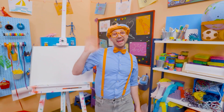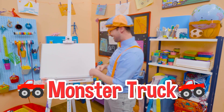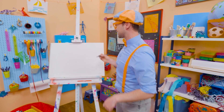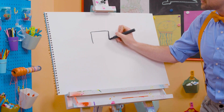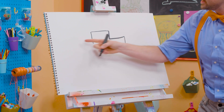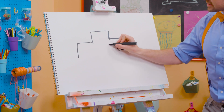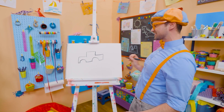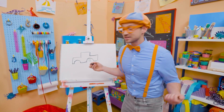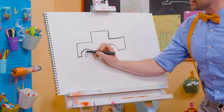Whoa, hey, it's me, Blippi. Did you hear that? Sounds like a monster truck! I love monster trucks and I love drawing. Let's draw a monster truck together. First, let's start with the cab right up top — that's where the driver sits. And then let's make a big rectangle right here, but instead of connecting it, we need to make space for the big tires with half circles. And how does the monster truck cab attach to the tires? With giant shocks!